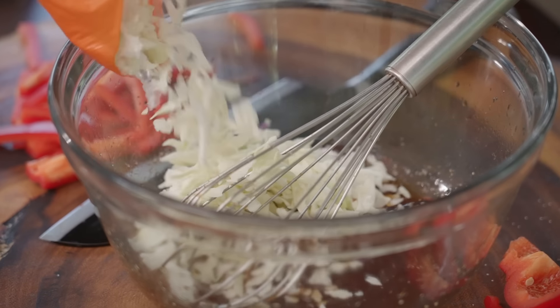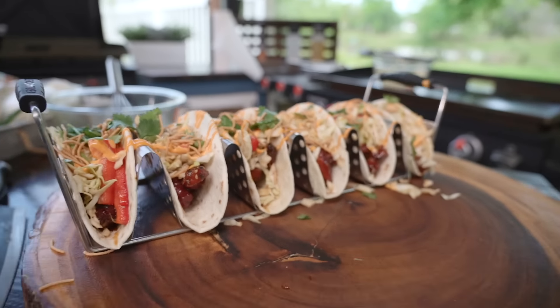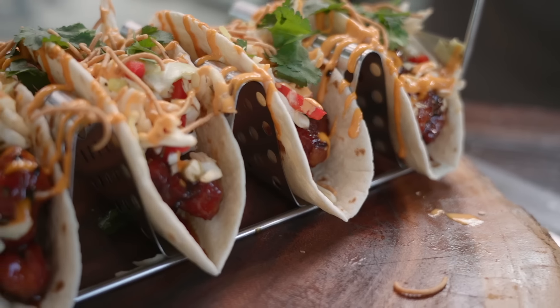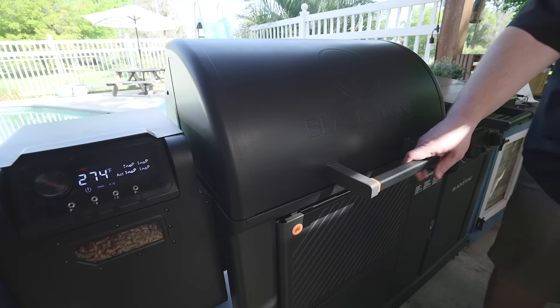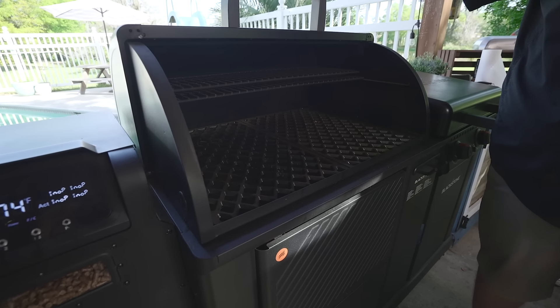Welcome back Griddle Nation! We are in beautiful Florida with my friend CJ. We have an awesome recipe for you today — we're going to make some Asian pork belly tacos. Pretty excited about this one. We're going to be using the Blackstone pellet grill and the griddle. You're not going to want to miss it. Let's get started.